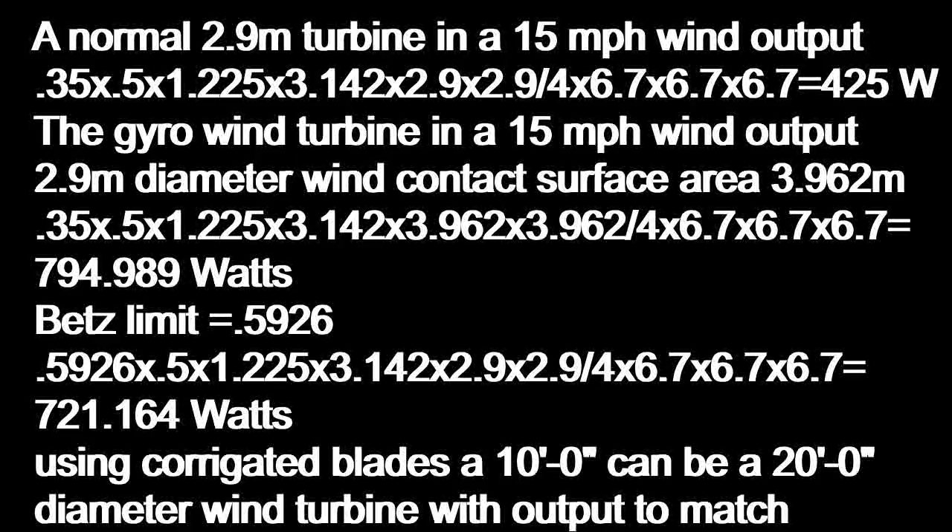According to Betz's Limit, a perfect wind turbine can only extract 59.26% of the wind's energy. So a perfect 9 foot 6 wind turbine in a 15 mile an hour wind would only be able to extract a maximum of 721.164 watts of energy.